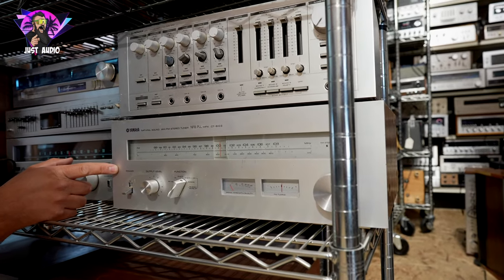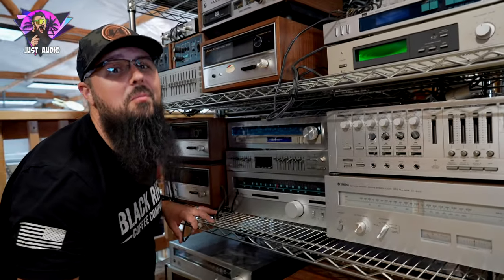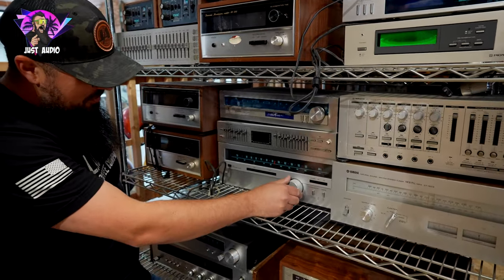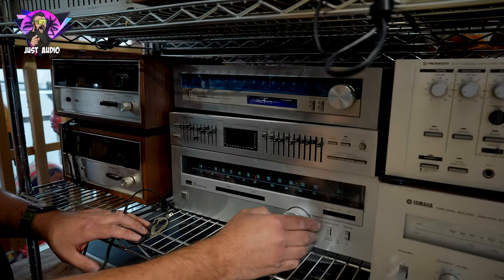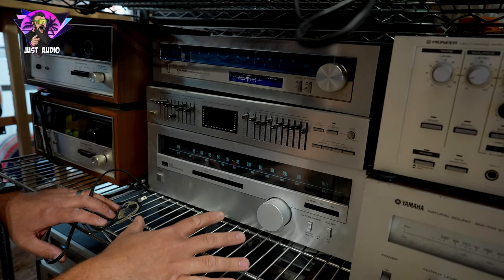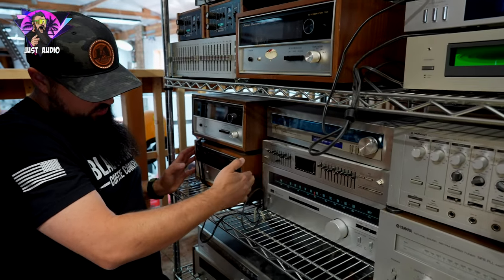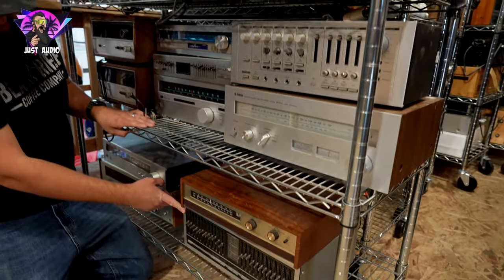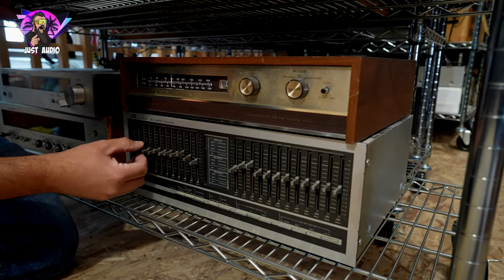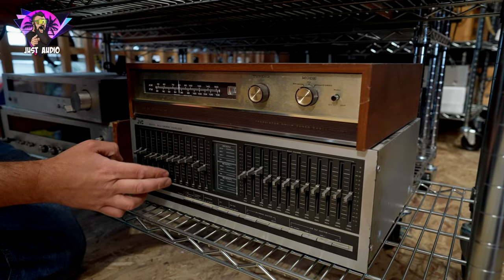Underneath, you got a tuner with a long name — the NFB PLL MPX2 CT6102. The model number is the CT6102, but I don't even know what all those abbreviations mean. Going over here, we have the Sansui T60 tuner — it's a nice tuner with signal and tuning meters. Just again, getting into the 80s. Same thing with this Realistic EQ. A couple more of the RA500 Sansui reverbs in the corner here. And going down the very bottom, this is a JVC SEA EQ — these are great EQs going into the 80s. Lots of bands, lots of options, very good sounding EQs.